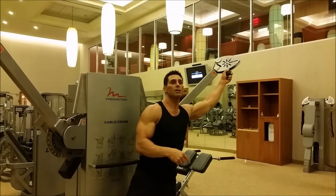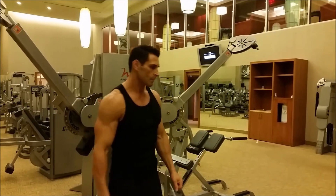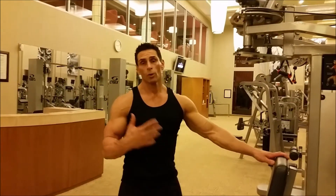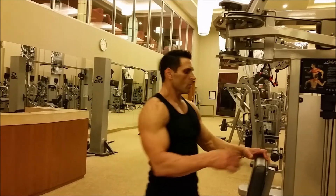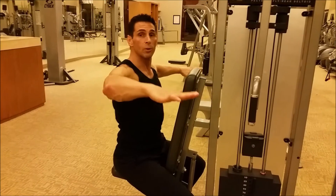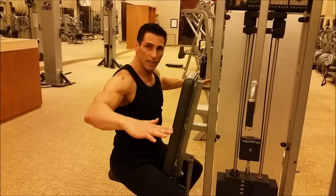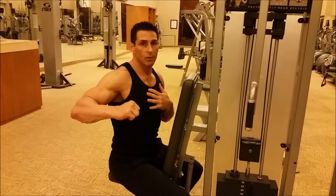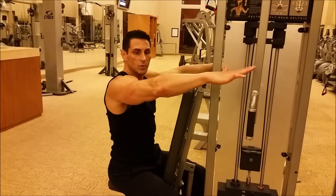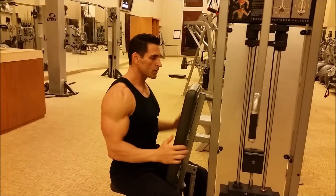That's rear delts on the cable machine. Now we're going to walk over and do rear delts on the pec deck machine. What happens when people use the machine is they stay up really high, keep their arms in line with their shoulders, and pull back. When you pull back completely flat, you tend to use a lot of lats, a lot of back, a lot of rhomboids. We want to do the same thing we did on the cable machine — create as much angle as we can and pull back, but still get a slight pull down to contract the rear delts.